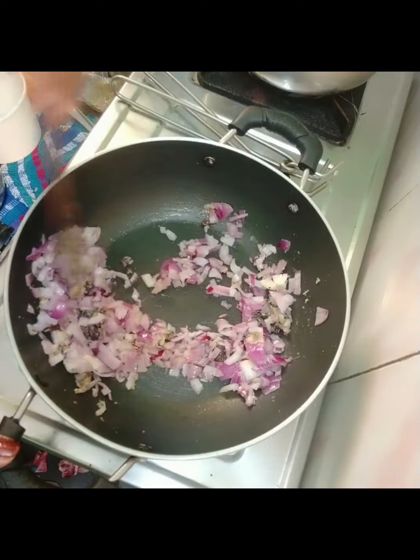Now we have to add some soy chunks. We will use the soy chunks in this process. Then we mix in the soy chunks thoroughly.